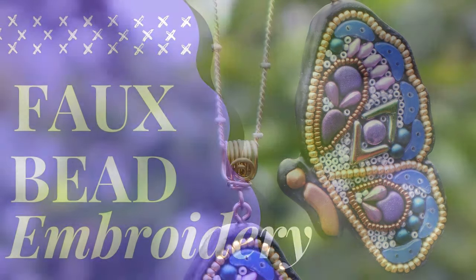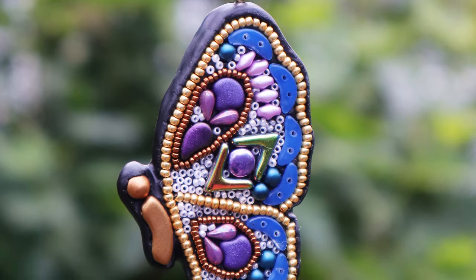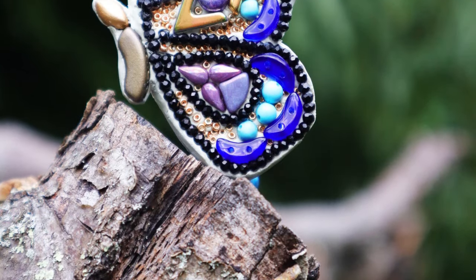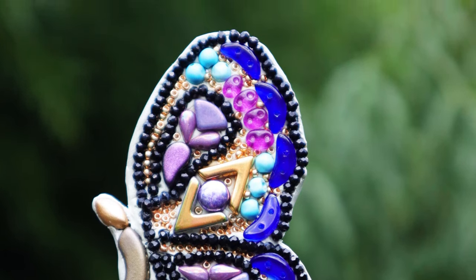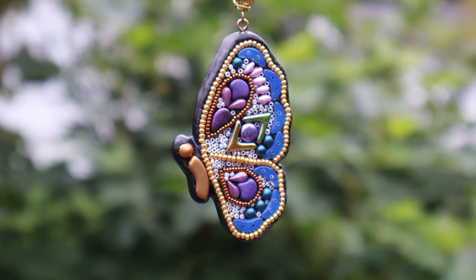If you love playing with beads and clay but maybe you don't like stitching so much, you're gonna love this project. This is faux bead embroidery, and with this technique you can create pretty much any shape you want. This project is a butterfly for my patron Lila — that's what she requested for one of her special gifts.